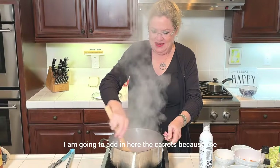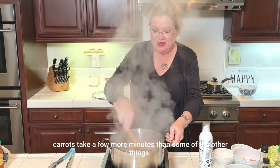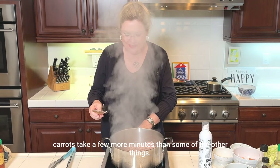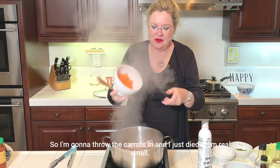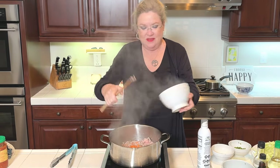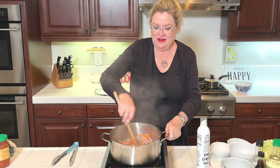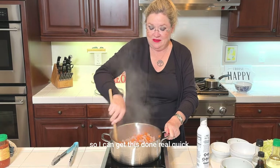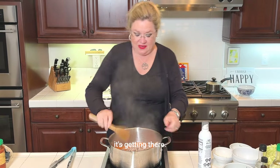I am going to add in the carrots because the carrots take a few more minutes than some of the other things. I just diced them real small so they cook fast. Throw some carrots in and get those started so I can get this done real quick. We're going to keep going, browning our pork — it's getting there.